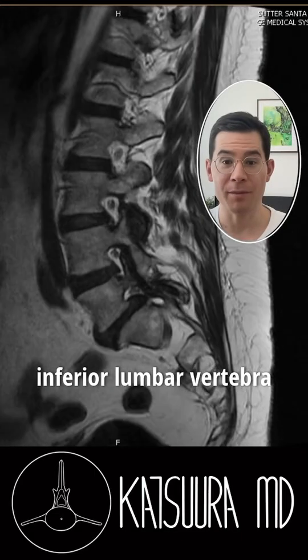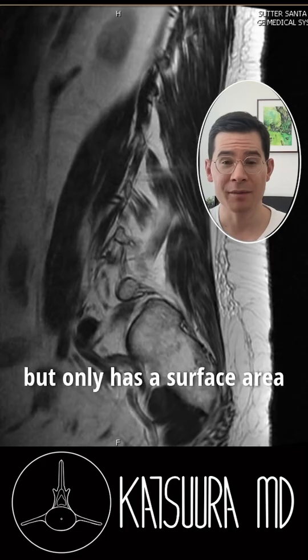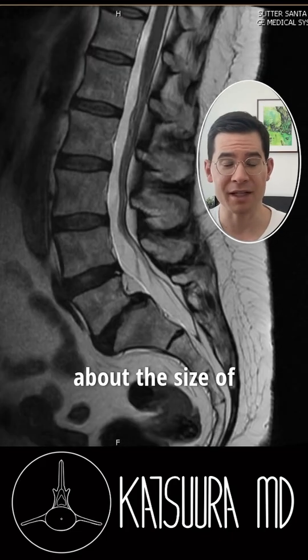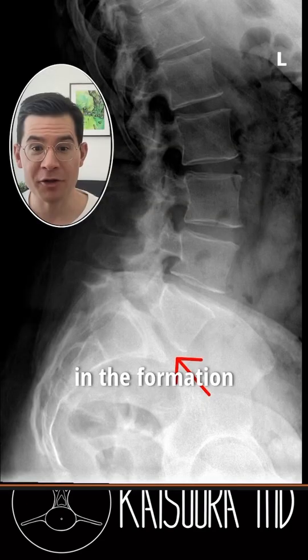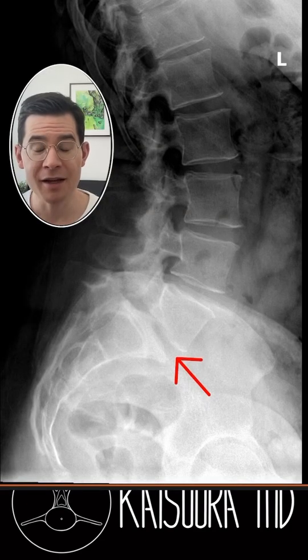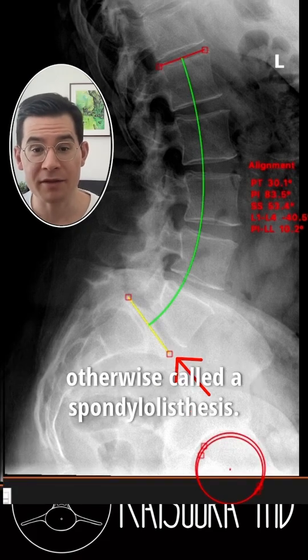The L5 is the most inferior lumbar vertebra and is tasked with supporting the entire weight of the torso, but only has a surface area about the size of the top of a soda can. This patient had a defect in the formation of the L5 vertebra known as a pars lysis, resulting in a slippage of the disc, otherwise called a spondylolisthesis.